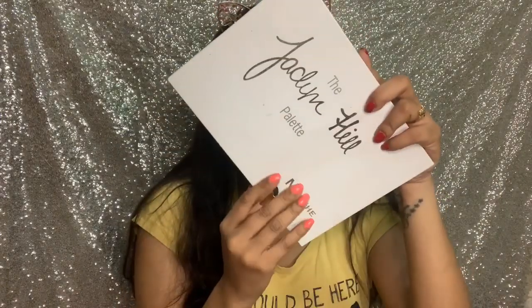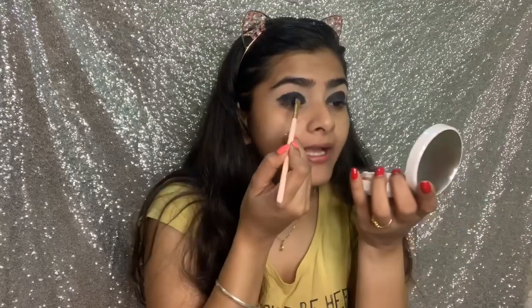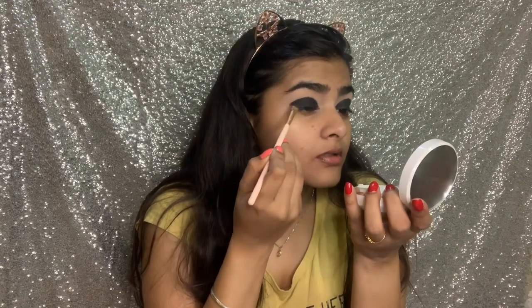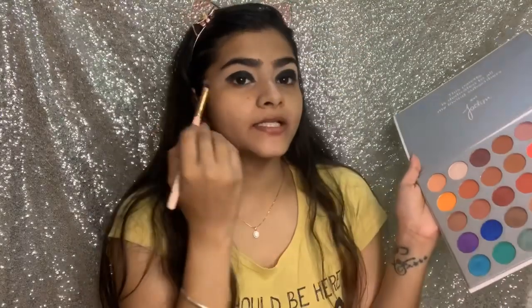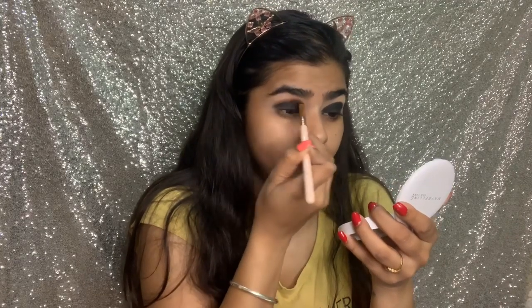Next, I have to add black eyeshadow. I am using this palette — this is a Jaclyn Hill palette dupe that I got from Flipkart for around 300-600 rupees, and its quality and pigmentation are very good. If you are looking for an affordable palette, this palette is great. I will also blend in a chocolate brown color to create a crease.